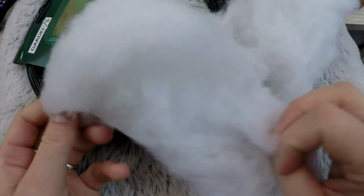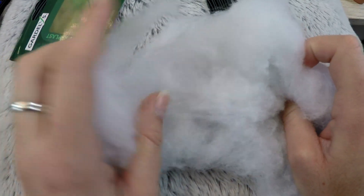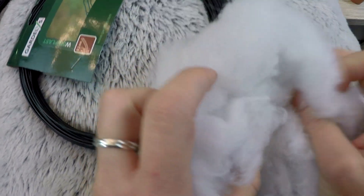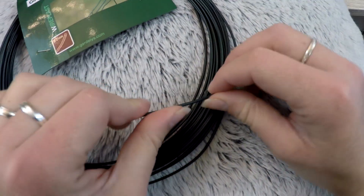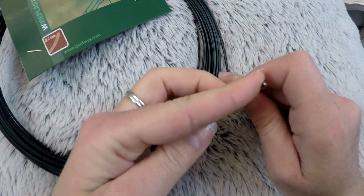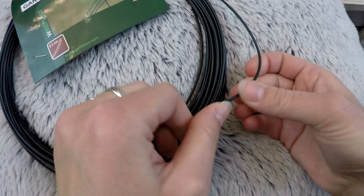I also took wadding for the stuffing, but you can use cotton, wool or other things for stuffing. And of course the wire, to be able to shape the cactus and take the form that you want. This one is 2 mm in diameter — it's really small but it's nice to make it slide into the arms.